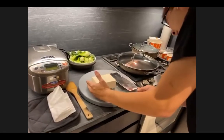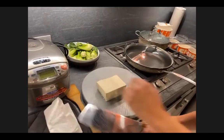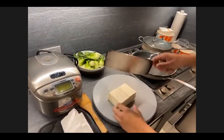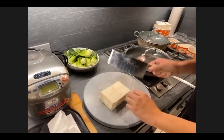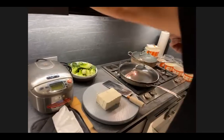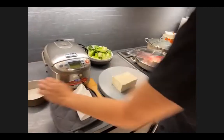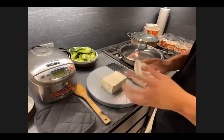We'll start by slicing the tofu in the middle — I like it a little chunky, so I'm doing one slice straight down the middle, then cutting it into cubes. A nice cleaver always helps and they're not expensive — this one is only $15, you can get it in Chinatown. You just have to sharpen it; you can sharpen your cleaver on the back of a plate — just like this — then rinse it off with water and you'll be all set.